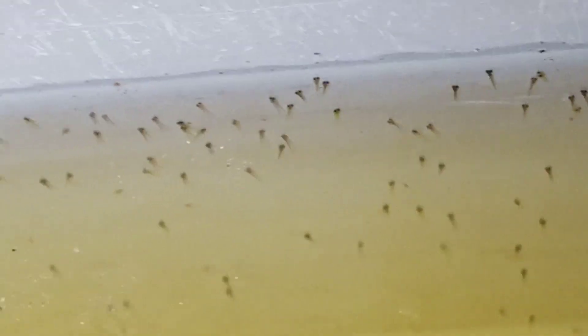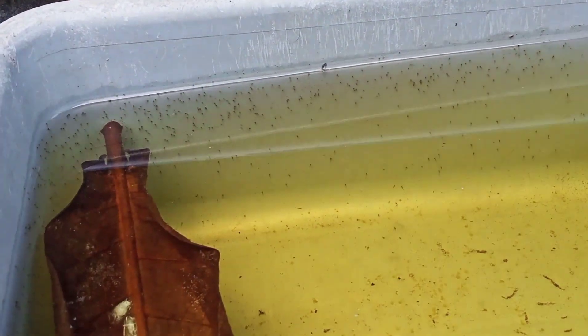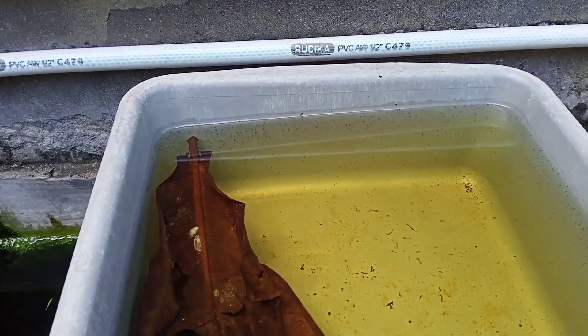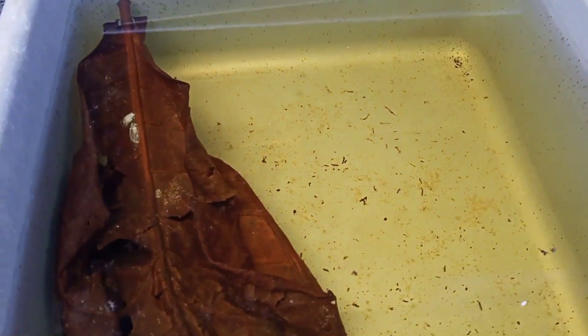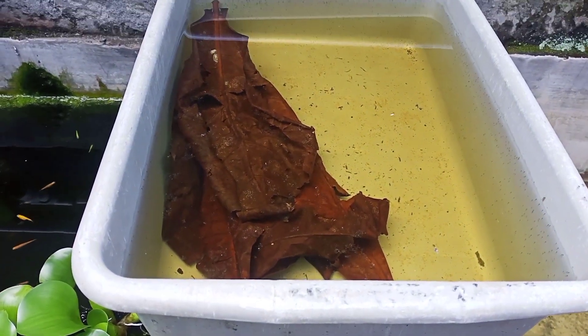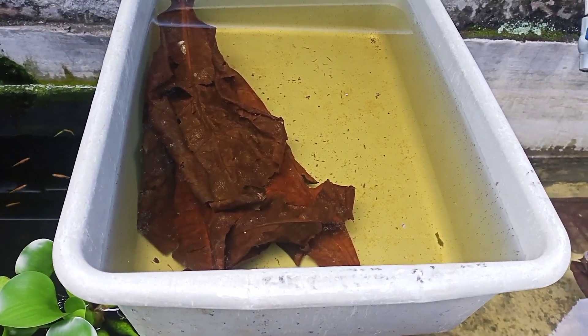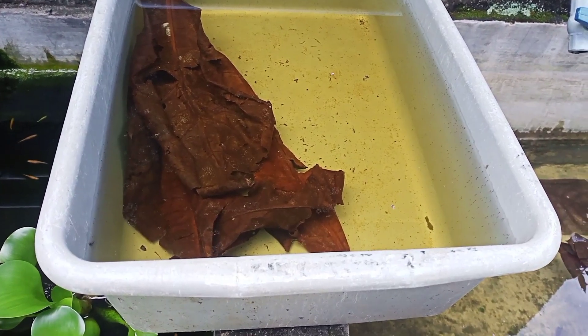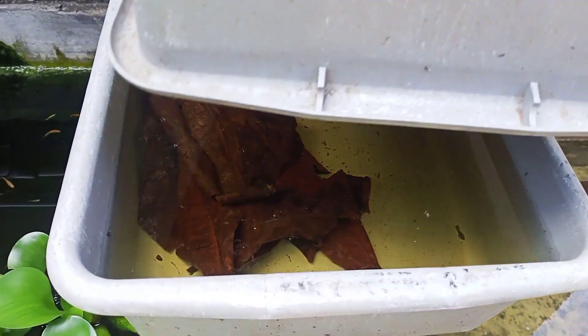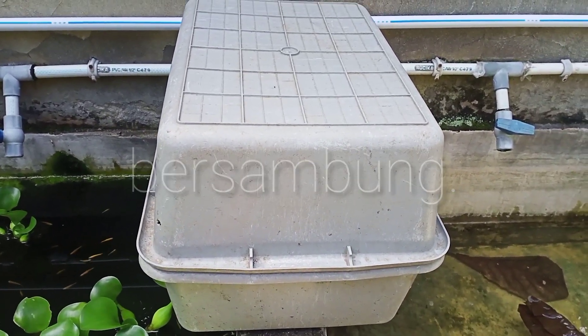Nanti saya perlihatkan di hari berikutnya. Nanti akan saya videokan waktu pelepasan ke kolam pembesaran. Sudah cukup, kita tutup lagi. Dan nanti kita akan perlihatkan di hari keberikutnya. Assalamualaikum warahmatullahi wabarakatuh.